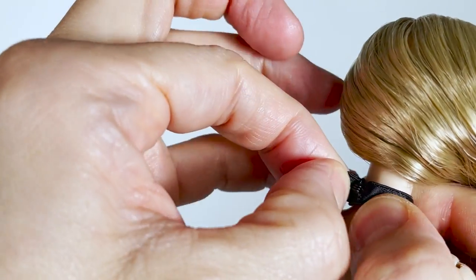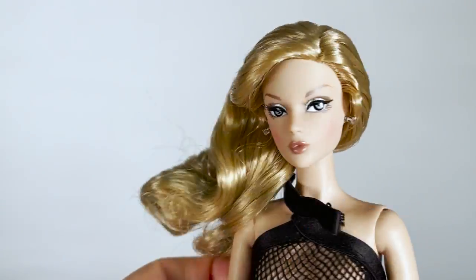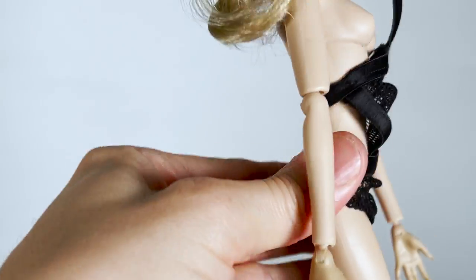Let's take off the swimsuit. She does not come with any shoes — they could have added a simple pair of sandals.